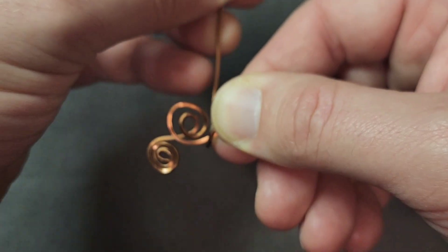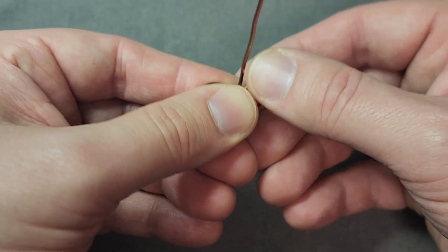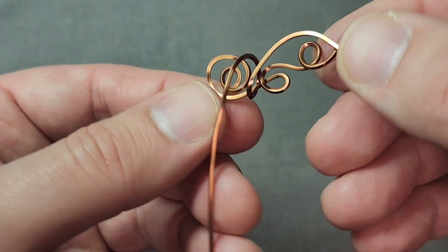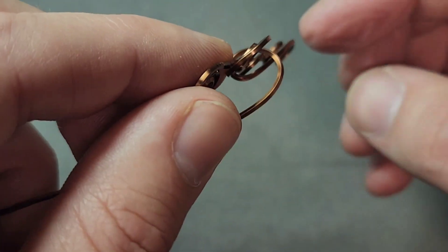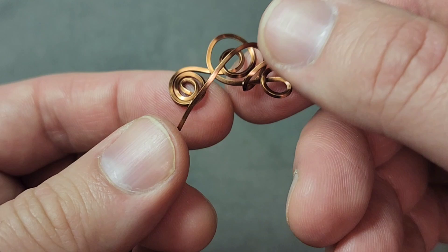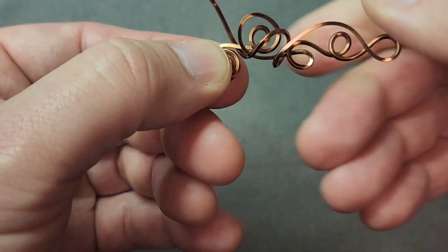I'm going to wrap around, so that will give me some strength — now that's locked in right there — and then I'm going to come back this way. This is also adding a three-dimensional sense to it, because it's not just flat now. That loop is giving it a little bit of a 3D feel. Then I'm going to come around here, like that.